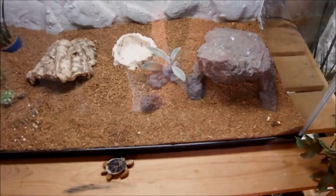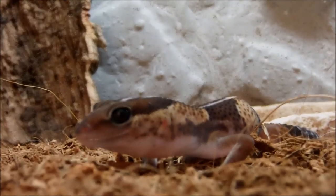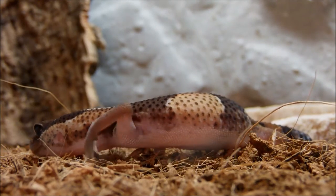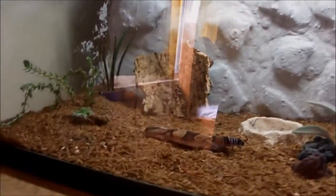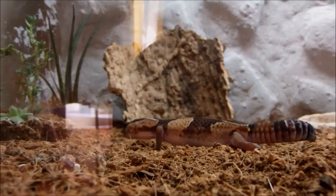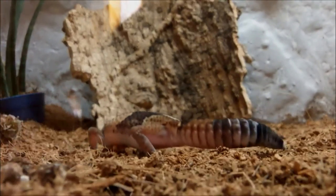Beneath them we've got my African fat-tailed gecko. I'll try getting him out for you right now. Okay, right here we've got my African fat-tailed gecko baby. I've had him for about a week. He's in a 60 centimeter terrarium — really big for a baby gecko but it's okay. He's doing good, really fat and cute. So that's my African fat-tailed gecko.